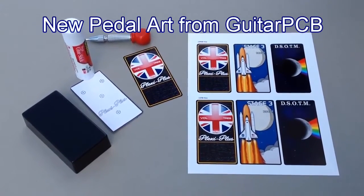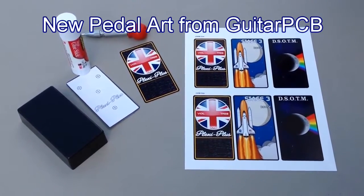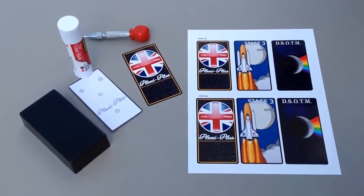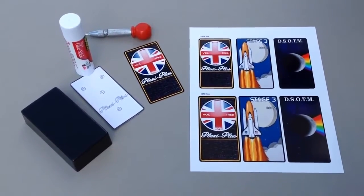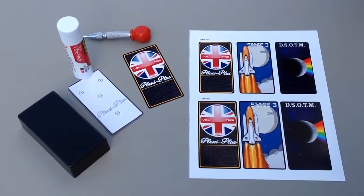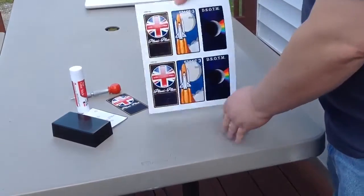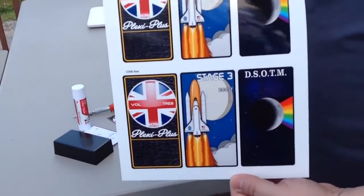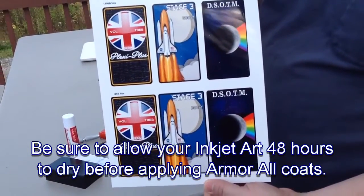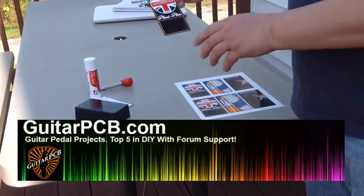Hi, this is Barry with Guitar PCB and I'd like to show you an alternative to creating pedal art for your enclosures. In this method we use high quality photo paper for a robust looking image. I create several images that are pre-sized to the pedal. As you can see here I've put six designs on this sheet so as not to waste paper. Once that's done I cut them out and get it ready for the enclosure.